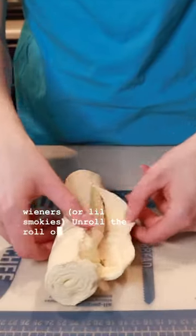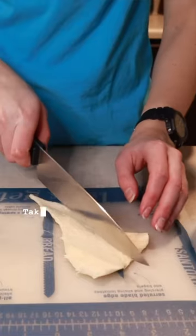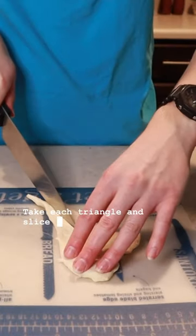Unroll the roll of dough, separate all of the triangles, then take each triangle and slice it down the middle lengthwise.